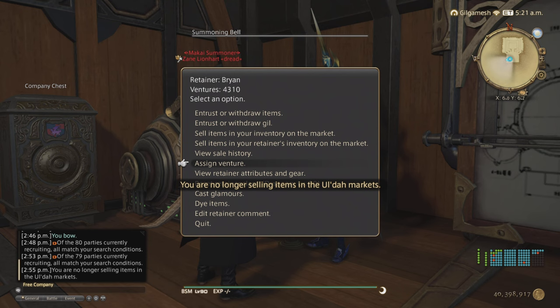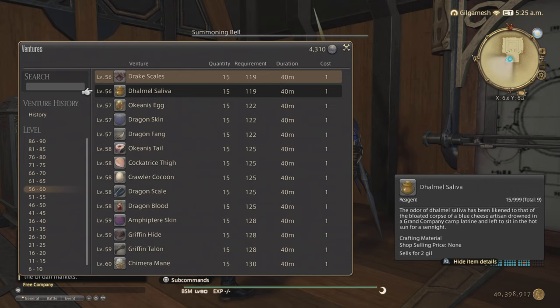Or have your battle retainer get them for you. This is going to be a level 56 item, so you can get a maximum of 15 out of 40 minutes. You need an item level of 119 from your retainer to get them — any higher than that it will ultimately cap out. So this is where you're going to get your Delmel Saliva.